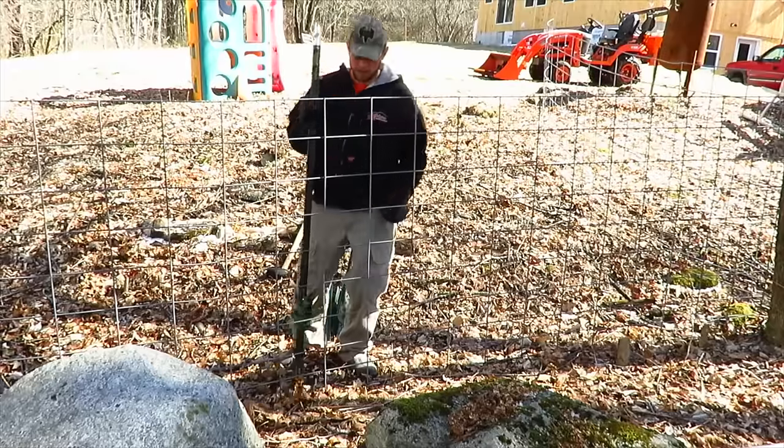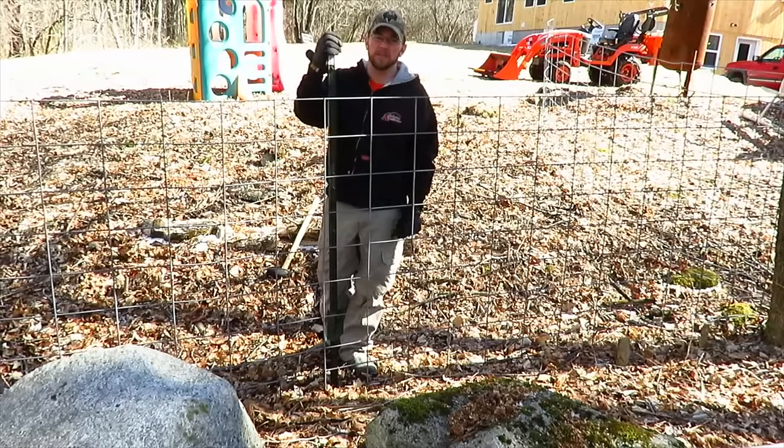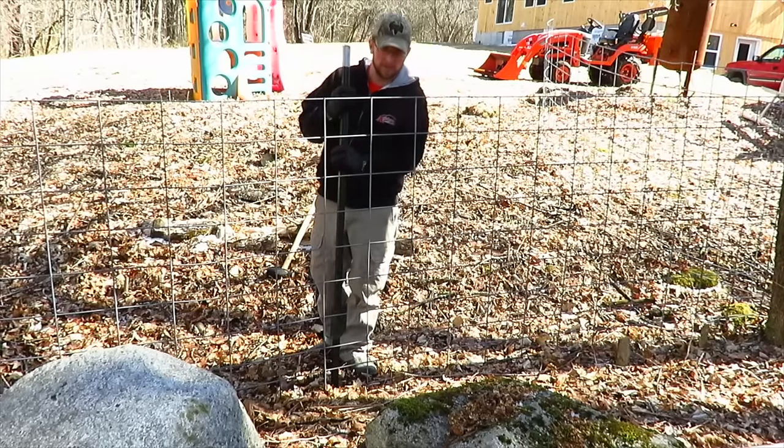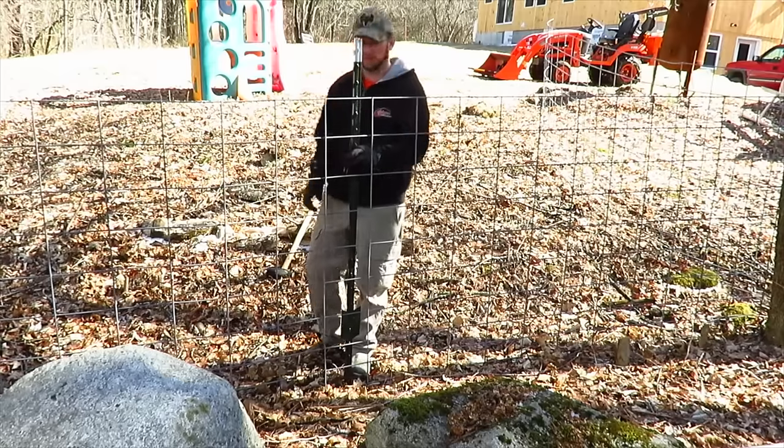I don't know if it's wishful thinking or not, but it's still fairly early in the spring season — it's end of March. I'm hoping I can get these stakes drove into the ground, but we still might have too much frost. It was in the 20s this morning.